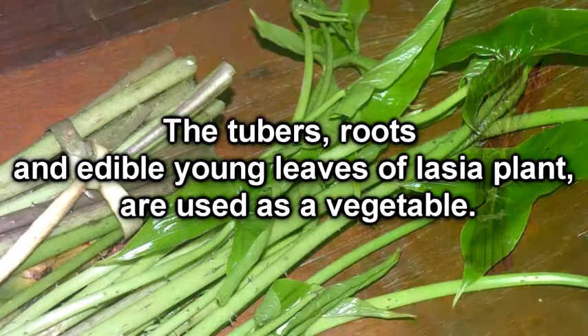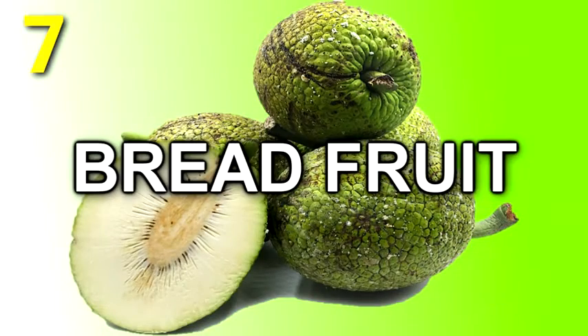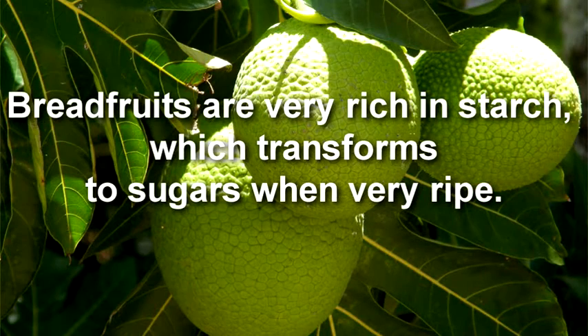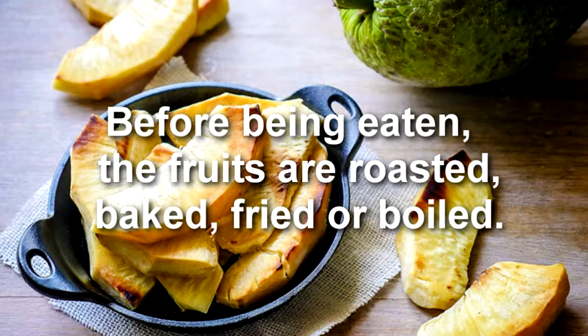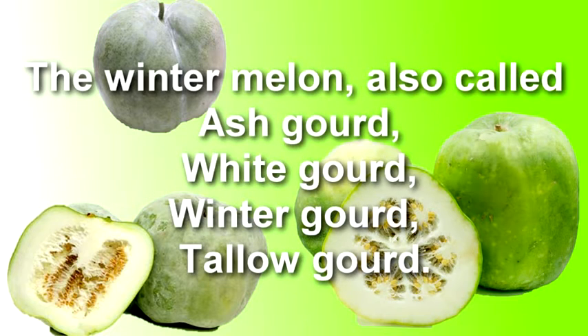The tubers, roots, and edible young leaves of the leisure plant are used as a vegetable. Breadfruit is very rich in starch, which transforms to sugars when very ripe. Before being eaten, the fruits are roasted, baked, fried, or boiled.